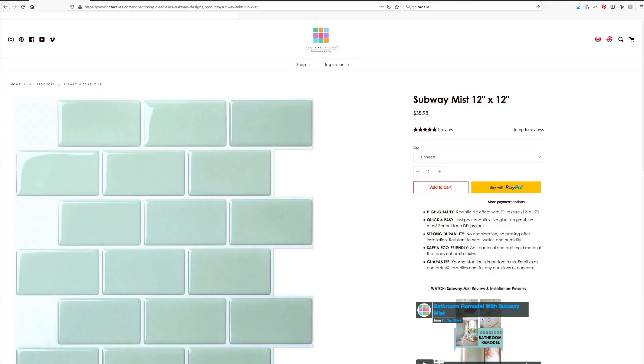You can get them directly from the Tic Tac Tiles website or Amazon, Walmart, Wayfair, Home Depot, Lowe's — all sell these online and in a variety of colors.